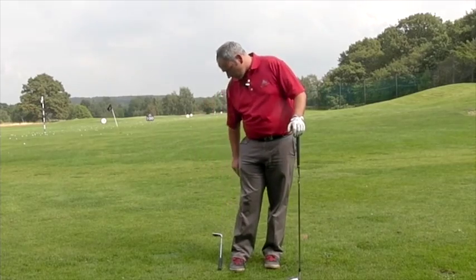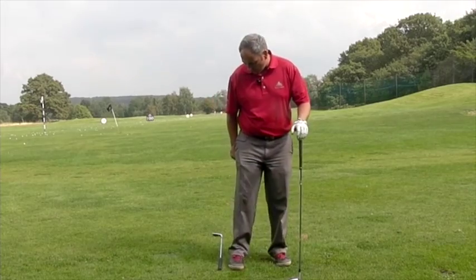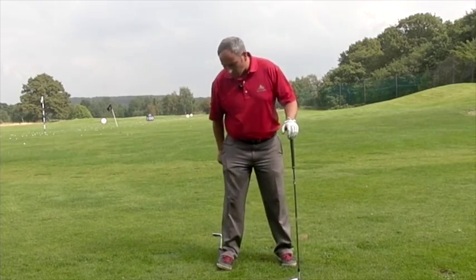So what I've got here is another club on the ground. It might be a bit difficult to see on this video, but there's a club on the ground there and what I'm going to do is place the outside of my right foot on the grip of that club like so.